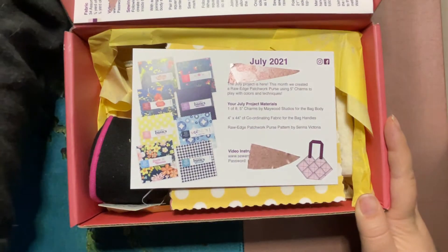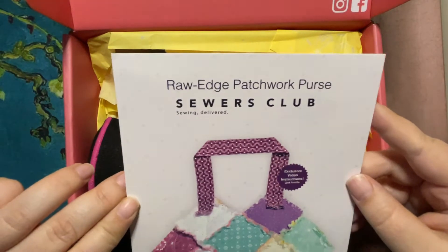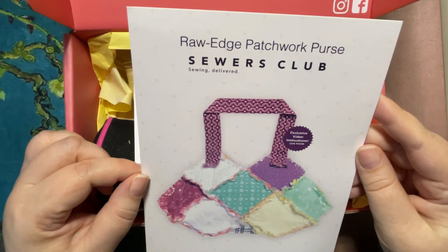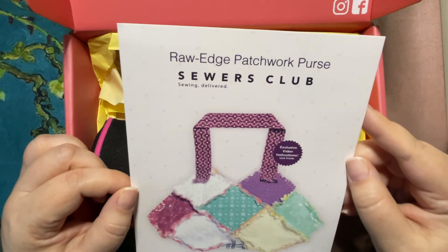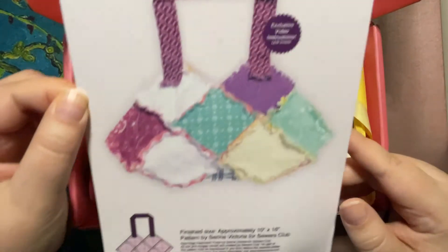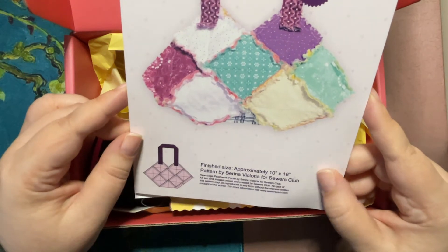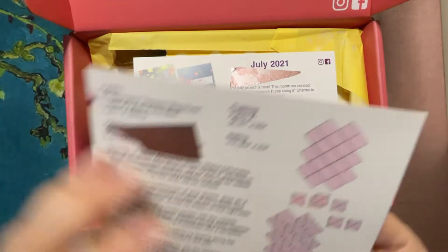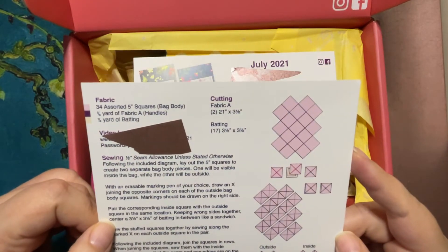Okay, so today we have the Raw Edge Patchwork Purse. Finished size 10 by 16. Seems interesting.